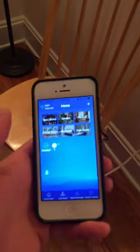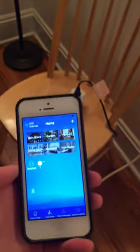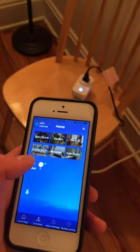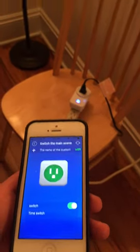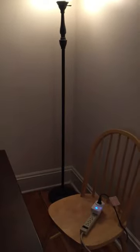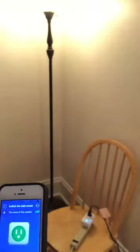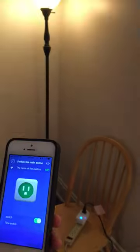Here's my phone — it connects to the outlet through Wi-Fi. I go ahead and select the outlet, this screen pops up, and then if I just click the green button it turns off. Pretty cool, super easy.